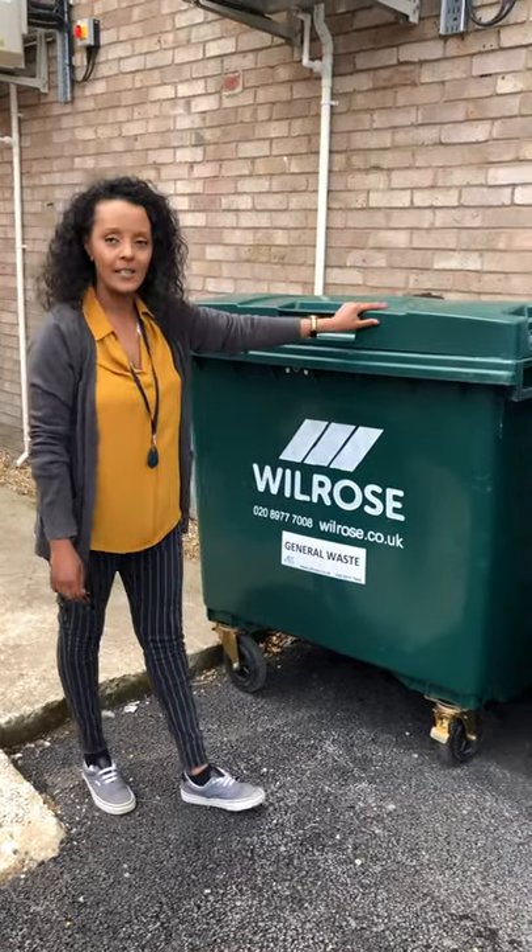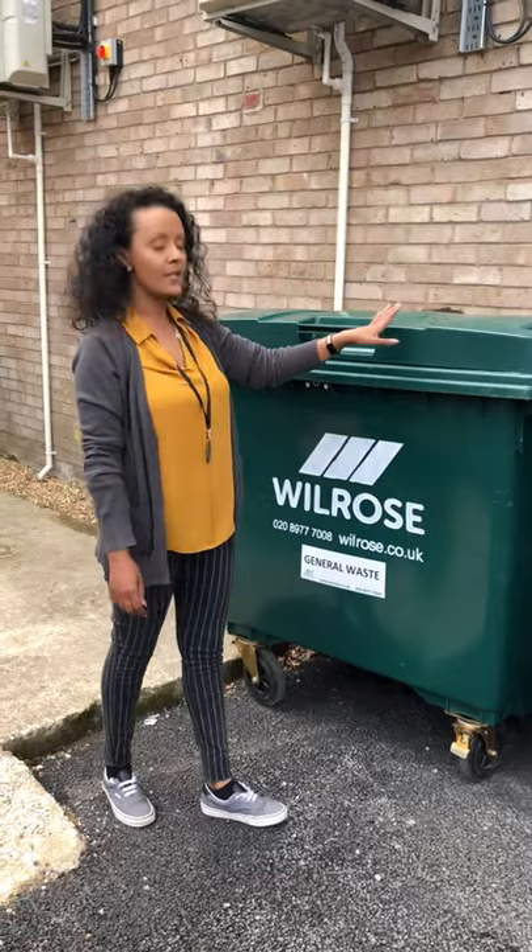Hi, so this is your 1100 litre general waste bin. Our general waste bins have the green lids.